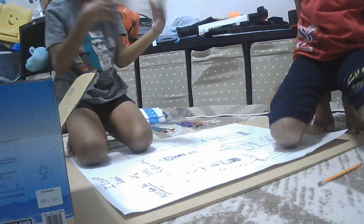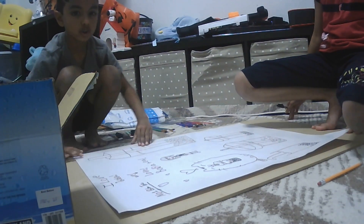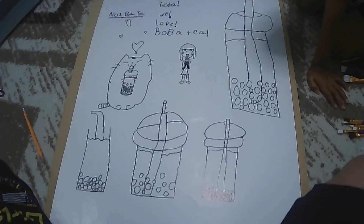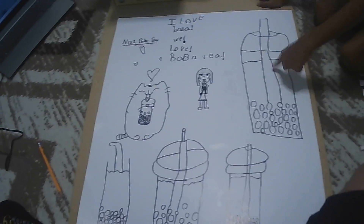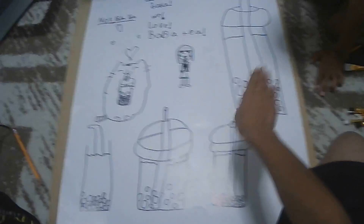Hi guys, we've done the tracing. Now we can show it to you. We kind of didn't trace some things because — well, Bursant mostly drew all of these. Yeah, I drew all of these. Now you can see it a little better, except she drew this one and this one. I tried to fix it and completely messed it up — I'm not good at drawing.